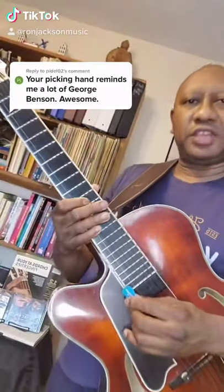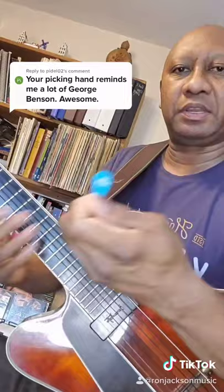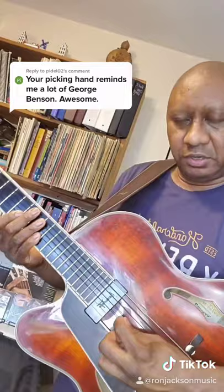Yes, I use the George Benson picking technique. I use a teardrop shake pick — like my Ron Jackson pick — and I hold the pick sideways like George does. You hold the pick like this against the strings, and when you play it you get a nice smooth sound.